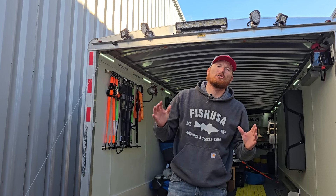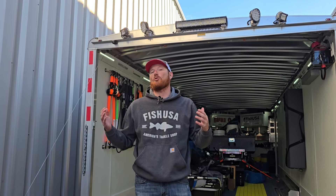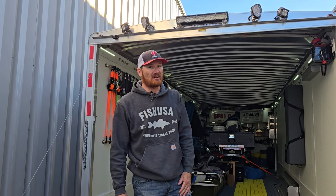Hey, Ross Robertson here with Big Water Fishing. You guys probably already know that, but here's our enclosed trailer build final walkthrough. We're going to take you through a lot of the steps. If you want to see more detail on those individual things, check out each one of those videos. We've got, I think, a five-part series or something like that.